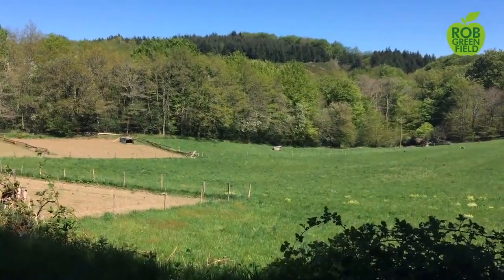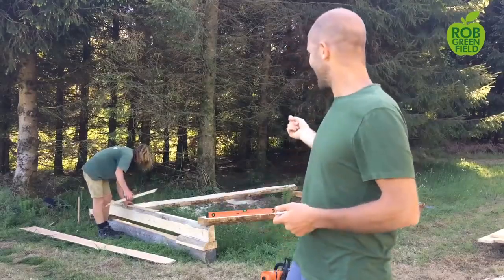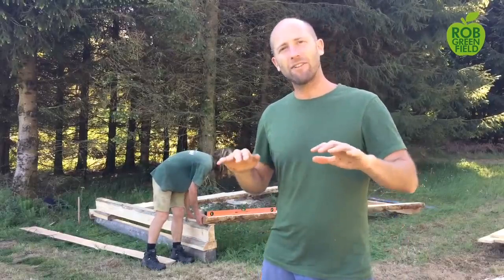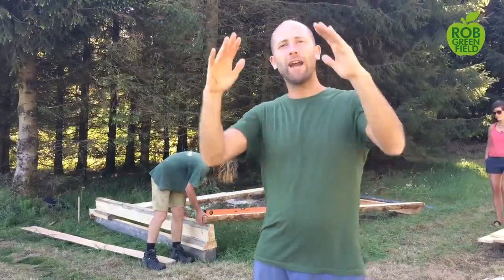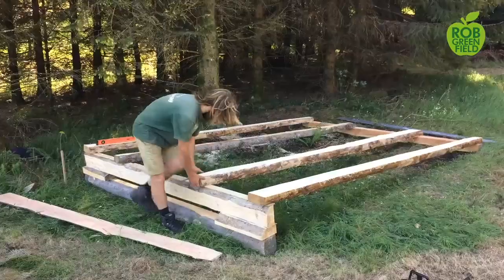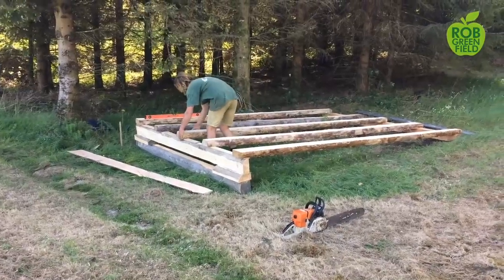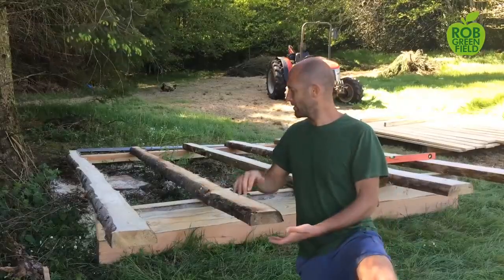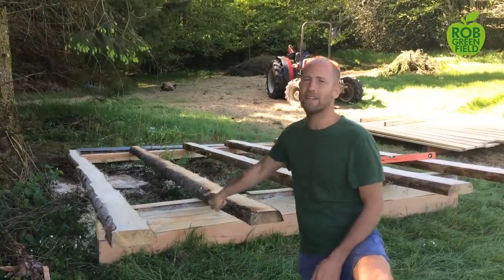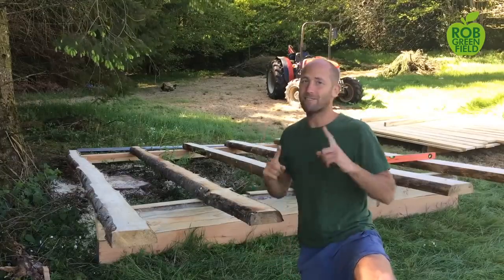We have the site, and the first step is to create the foundation. We're having a bit harder of a time than planned because we're on a bigger slope than we thought, so we're having to raise it up. First step: create the foundation, level it, put on the floor, create the frame, put on the sides and roof, and finally put in the doors and windows. We moved the foundation back a little to avoid raising it too high. On the bottom we're using Douglas fir, which is more resistant to rot and will last longer, and then the rest of the house is spruce.